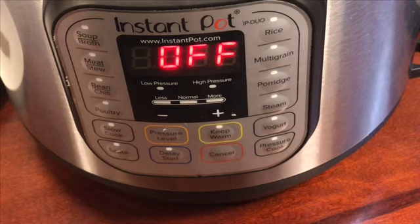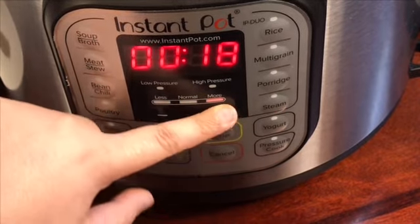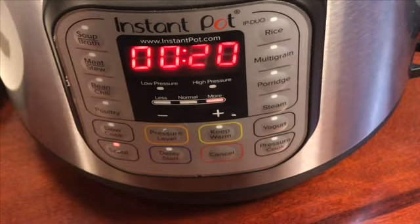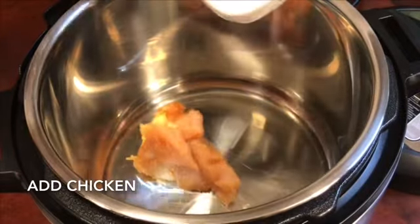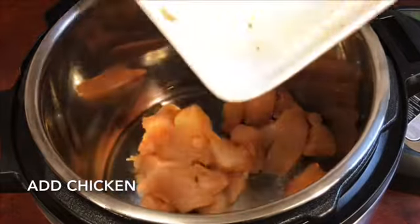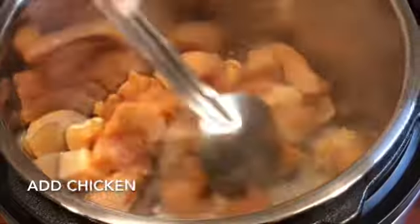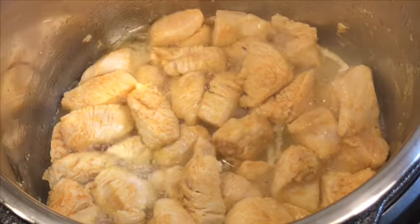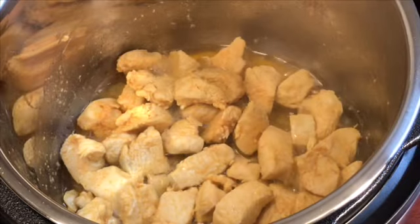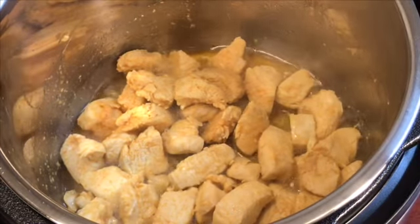The chicken marination is done. Now we're going to fry it in the Instant Pot on sauté mode for 20 minutes. After 15 minutes it should look like this — then put it onto a tray.